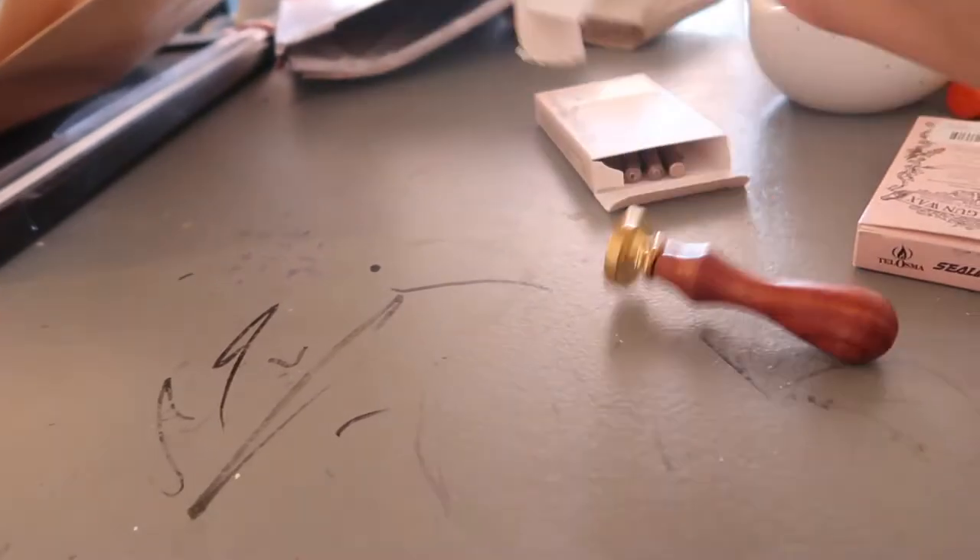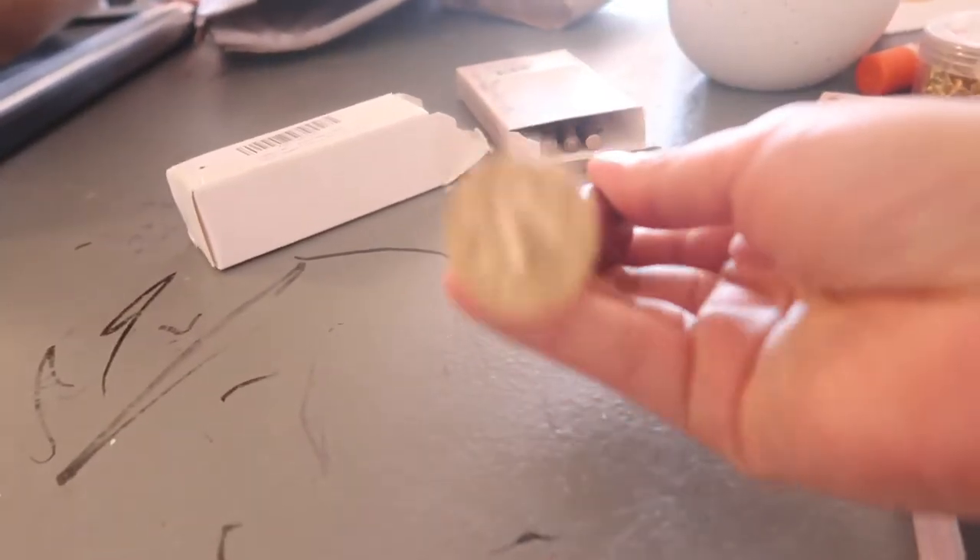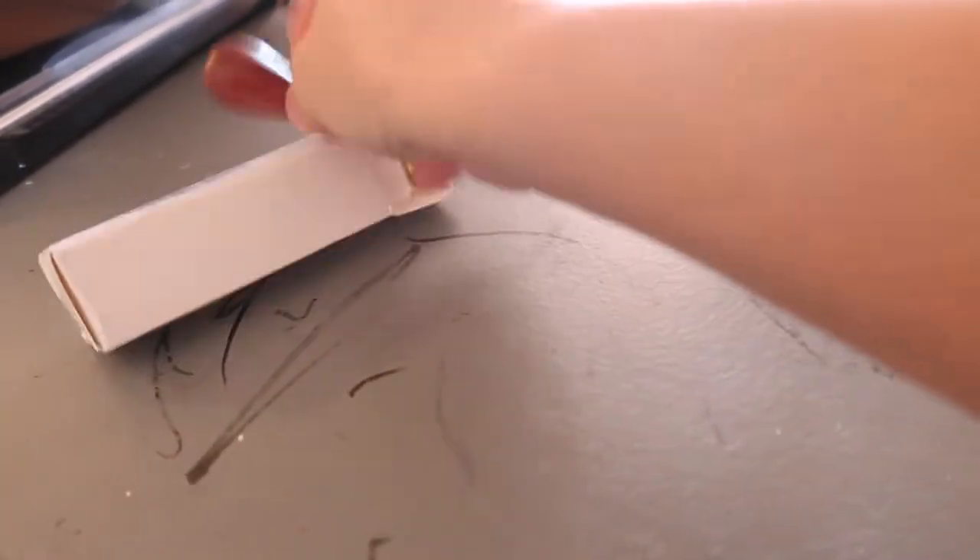Then we got vellum paper right here. And then our wax seal — I got a new pack. Of course, our wax seal stamp. And our paper cutter right here.